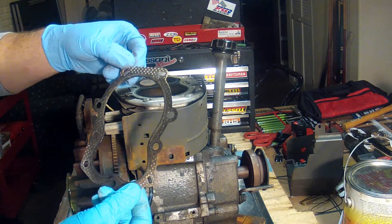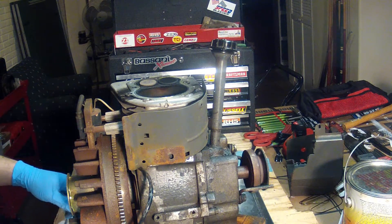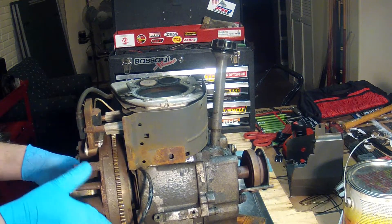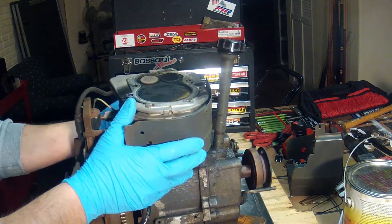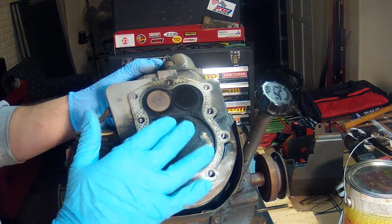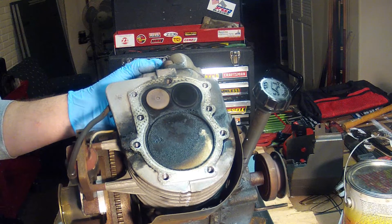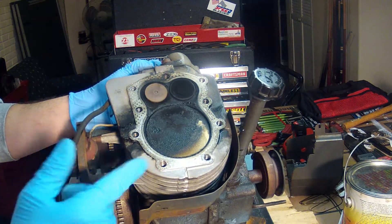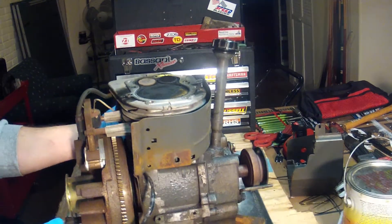The head gasket's in great shape — didn't even stick. There is the piston and the valves. I think all I'm going to do is take these out, clean them up, re-lap them, and then put them back in place.